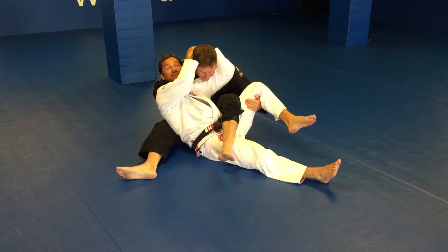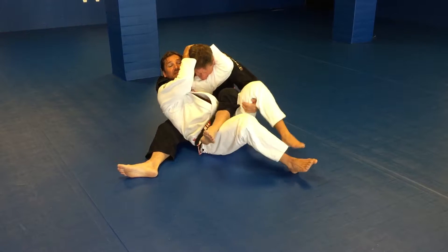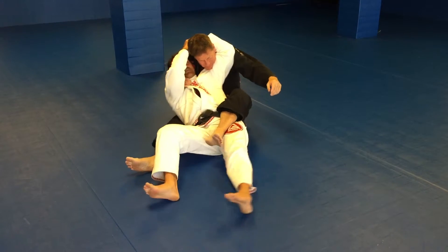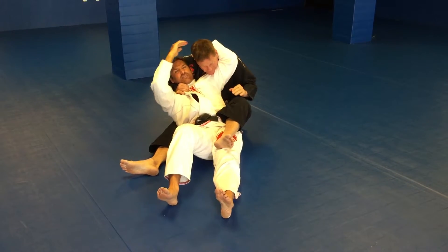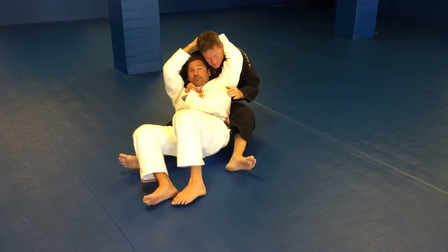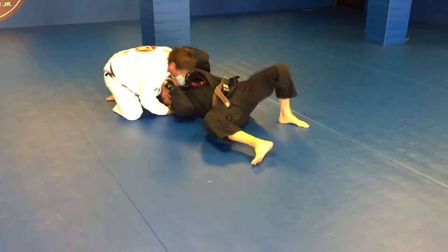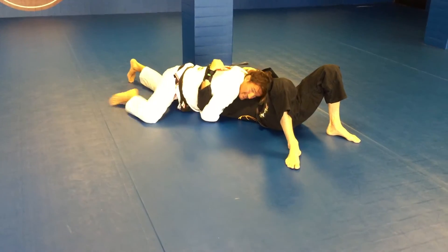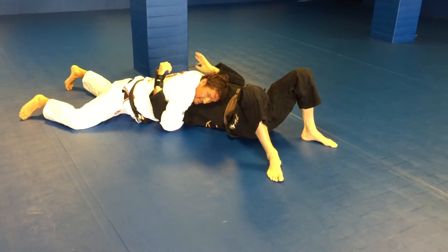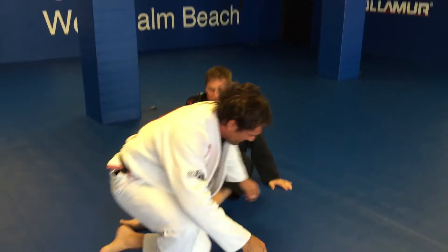This stops the move completely — no matter what he does, no matter where he rolls, I have this. It's actually tight for him; the more he tries to straighten out, the more it hurts his head. I'm going to roll, squeeze down, come to the side, still holding the head, and finish with a head-and-arm choke. Let's do one full speed.